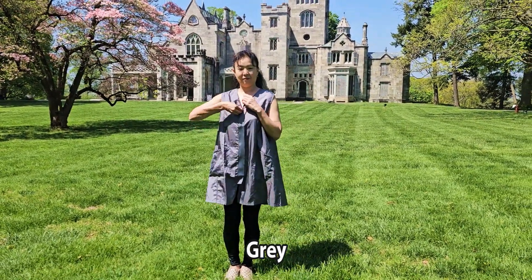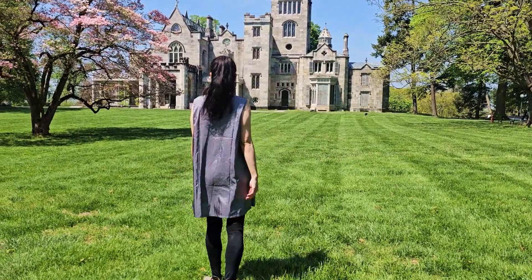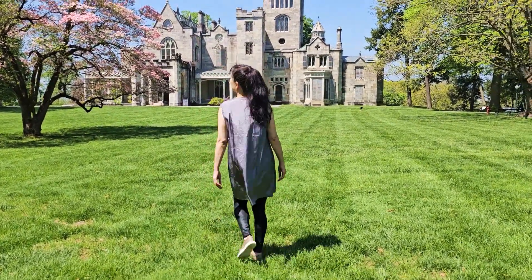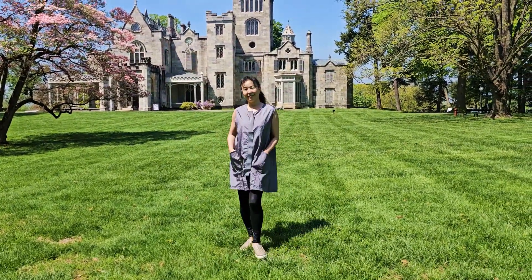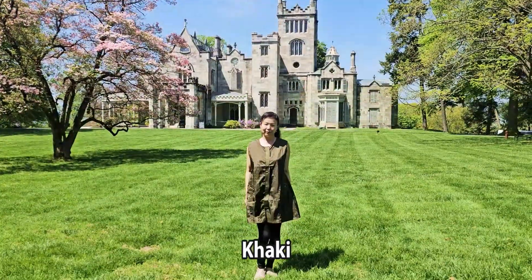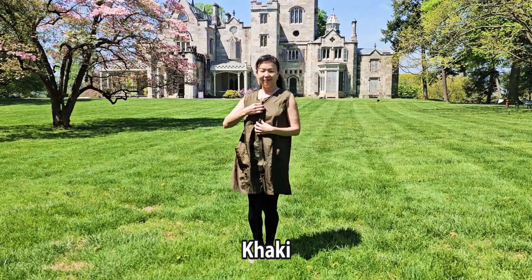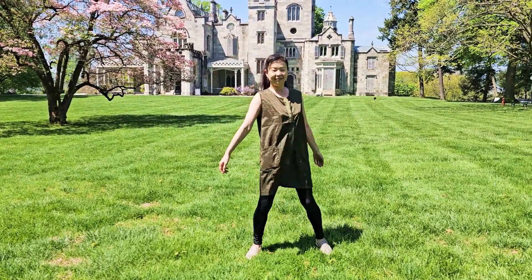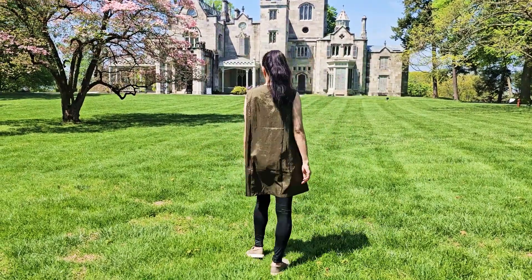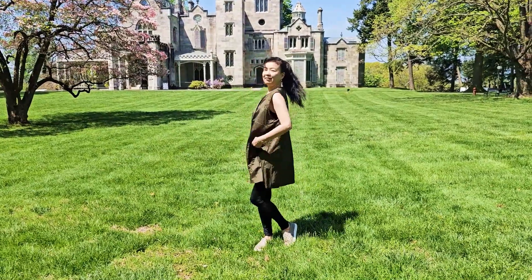The color of this one is gray. It also comes in khaki green and black.